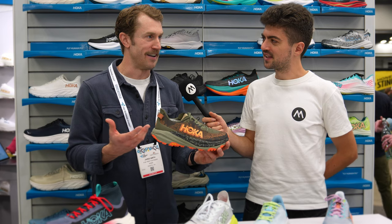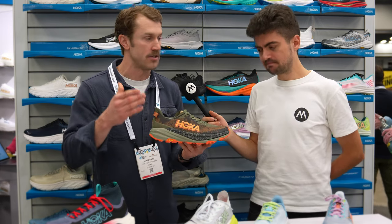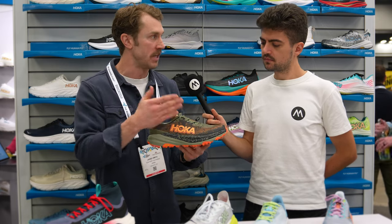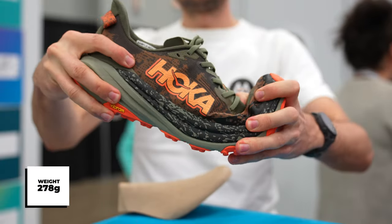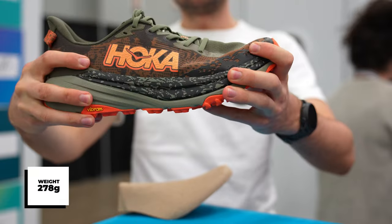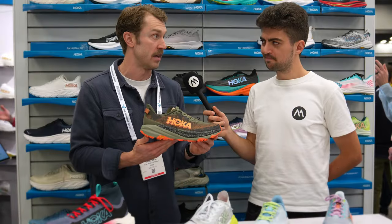I've been using knife analogies, and I'd say this is like our chef's knife — you're going to use it as a workhorse, using it a ton. But I've also raced in the Speedgoat a lot. The bandwidth of where this can apply for various trail runners is pretty broad; this is kind of the meat and potatoes of your training and maybe some racing.